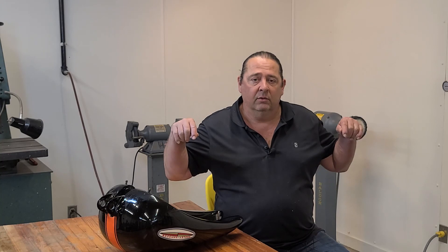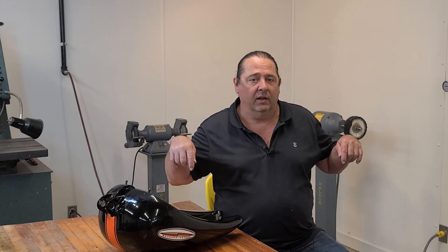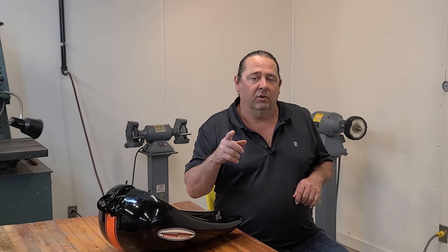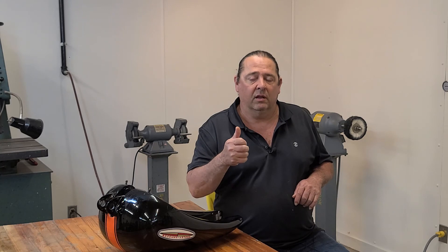I've got two videos down here I'd like you guys to watch. I'll be seeing you in a few more days. If you liked the video, please give me a thumbs up and subscribe to my channel. Thanks for watching. Bye.